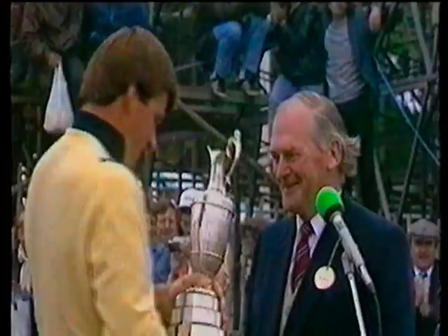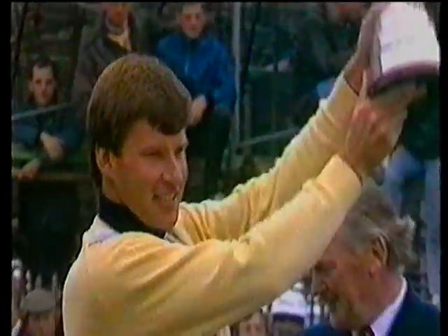I'm Nick Faldo. I'd like to welcome you to this program, which I hope will improve your golf and also your enjoyment of the game. My Open Championship victory in 1987 was the greatest achievement in my golfing career. It was the realization of a dream, but it wasn't achieved without a great deal of hard work, commitment and belief.